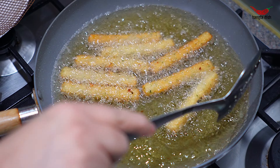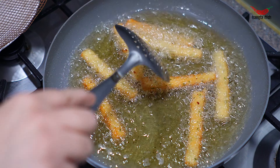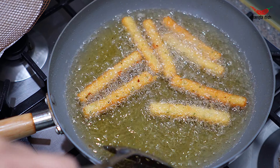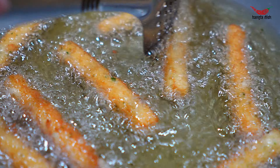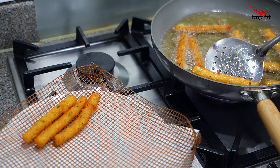Fry the fingers for around 2-3 minutes, making sure to flip them regularly so they do not burn. Once the potato fingers are golden and crispy on the outside, drain from the oil and transfer to a paper towel.